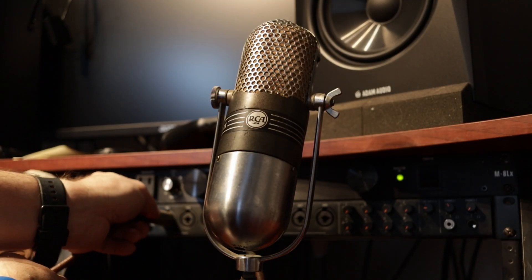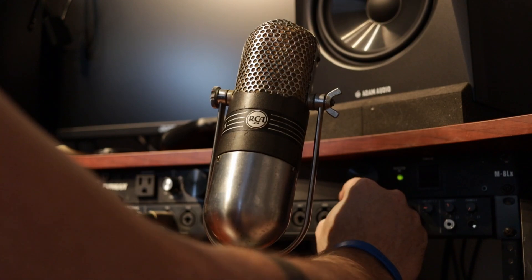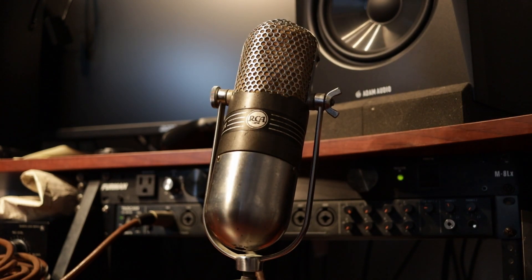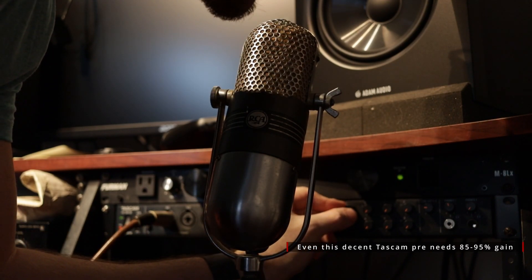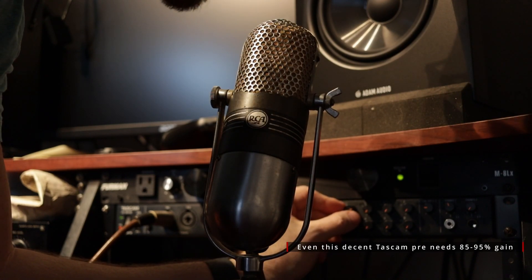Now let's quickly discuss ribbon mic theory and technique — just a crash course, by no means the end-all be-all. To start bluntly, 99% of people watching this should stay away from a ribbon mic. Not because you're not skilled, but because ribbon mics can be a nightmare on most sources with most budget audio equipment. In brief, they need more gain than a lot of audio interfaces can quietly provide, and then they'll still typically need a lot of EQ tweaking. If you want an easy workhorse for live streaming, gameplay, and podcasting, a ribbon mic is not it. Stick with a good condenser or dynamic mic. Then again, if you're willing to put in the extra effort and cost to get a decent modern sound out of one, go for it.